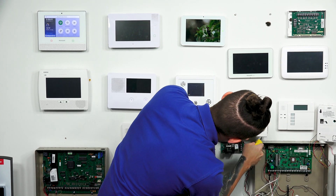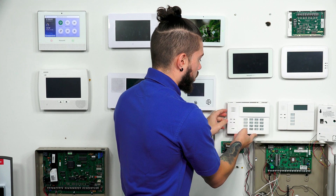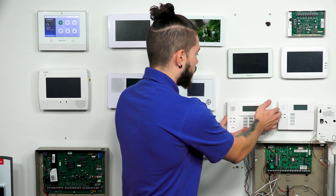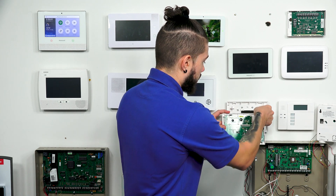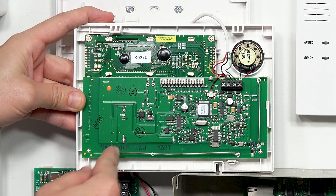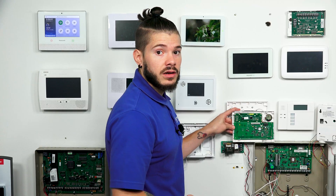Now be very careful when you're taking the actual keypad off the back plate, because if there's not enough wiring behind the wall, you will feel it get a little tight, and you don't want to pull too hard because one of the wires might come loose. Luckily for this one there is a little bit of excess wire, so I can pull it out and show you a perfect example of what an RF keypad will look like. Right off the bat, you're going to see that the RF keypad has these little antennas going on the outside of the motherboard. If you don't see any antennas on the outside of the motherboard on your keypad, you do not have an RF receiver built in.